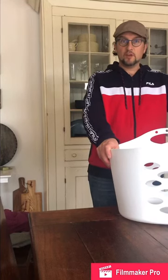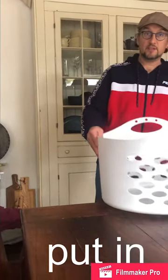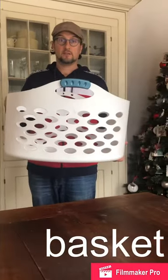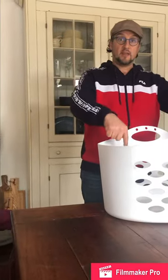Hi everybody, it's Mr. Leolus and today we're going to learn how to put things in a laundry basket. This is a basket. We're going to put things in the basket.